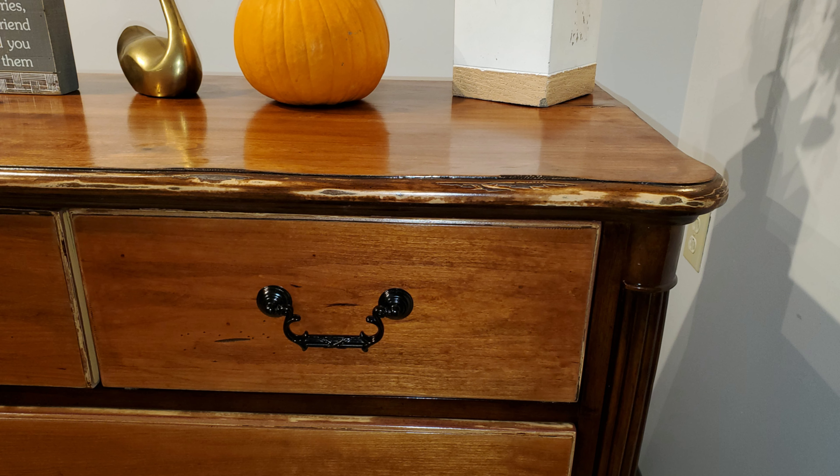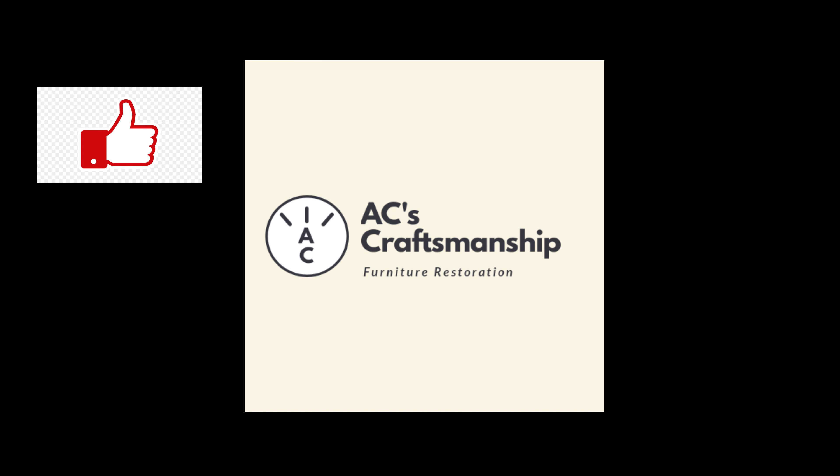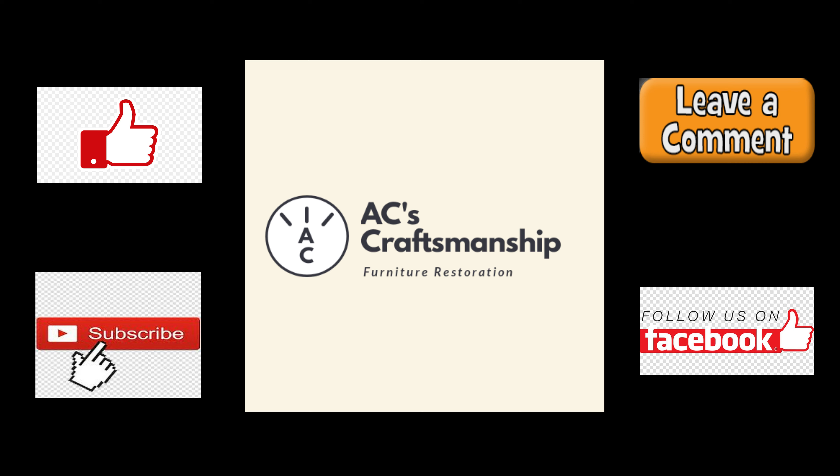Thank you for watching this video of AC Craftsmanship. If you liked it, give it a like, and if you have something to say, leave a comment and I'll try my best to respond and answer any questions you might have. If you like this type of video, subscribe because I'm going to be making a lot more of them.